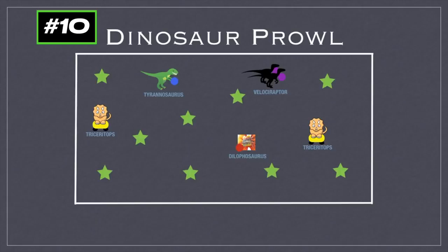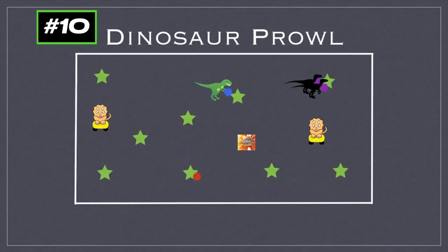The T-Rex goes around and tries to tag students with the ball — like the T-Rex biting them — and if they're tagged they have to freeze in place. The Dilophosaurus will throw the ball, like the poison spit, and tries to hit a player below the waist to get them out. The Raptors have to work together and tag a player at the same time with their dodgeballs — a tougher job, but they have to cooperate.